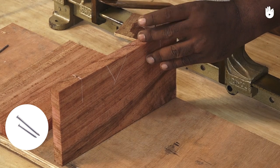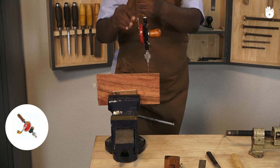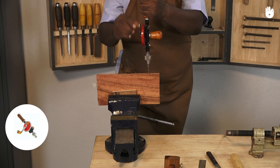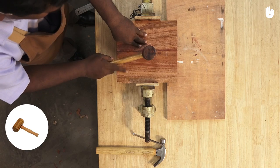You will also need two nails, a fret saw, a hand drill, a center punch, a hammer, and a mallet.